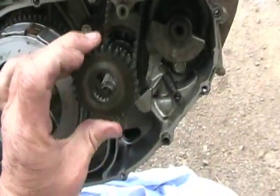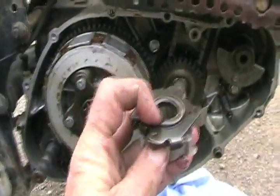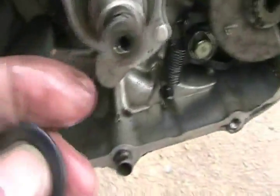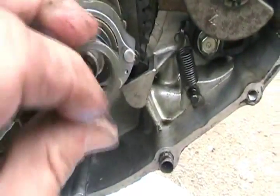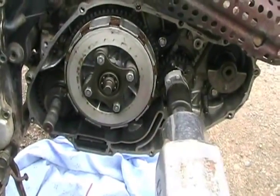Put the timing advance trigger head gear on, lining up that mark to that pin — there, clicked in. Washer and nut. Make sure you don't lose the little pin that's in here. Washer first, then the nut — no Loctite. Use the air tool to slam it back on so it won't loosen.